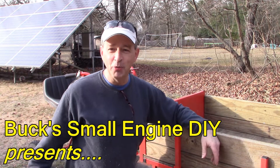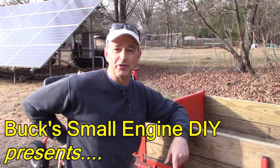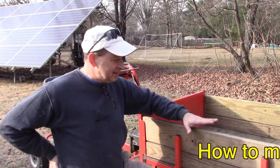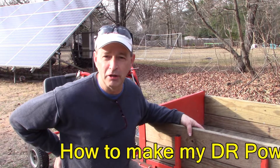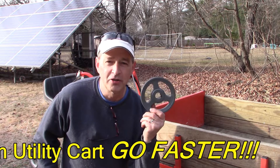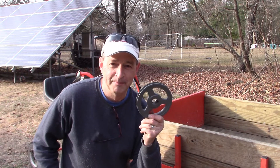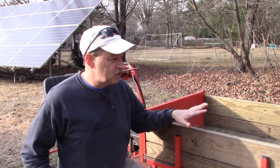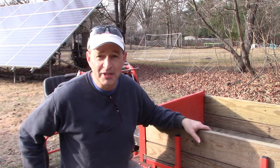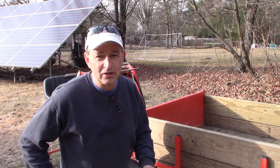Hey guys, I'm Buck Weezer. We're putting the do into do-it-yourself, and today's video is sort of just a fun one. I want to see if I can get the DR Power Wagon utility cart to go a little faster by installing a larger pulley on the drive shaft of the motor. I love this utility cart — I've featured it in other videos, and I'm excited to see if I can make it go just a little bit faster today. So let's get started.